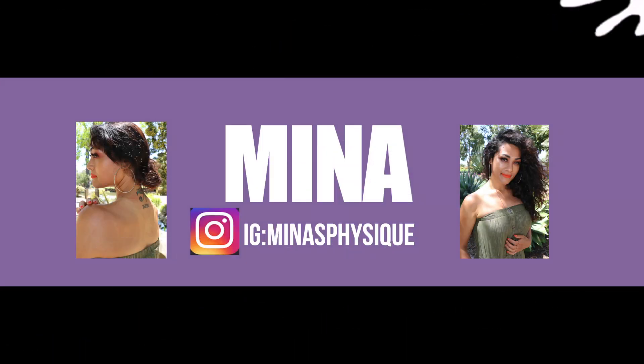Hi guys, welcome back to my channel. In today's video I'm going to show you step-by-step on how I lighten my dark facial hair using the Jolen cream bleach. It lightens dark hair and I'm going to show you what I do, how I do it. It's pretty simple and basic, and I'm going to show you guys the results I get.